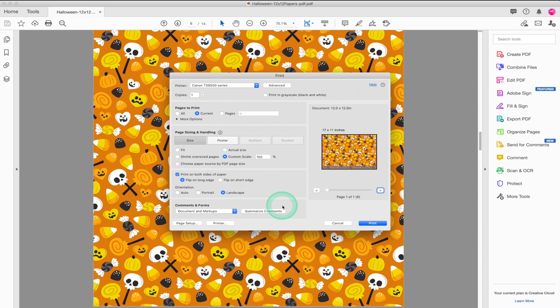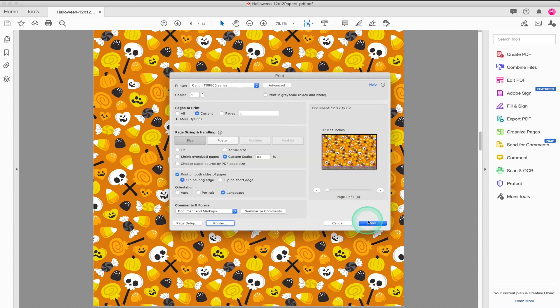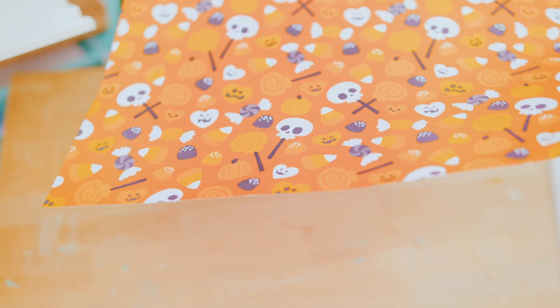Now head to the printer dialog box. Make sure you select 'media and quality' — this will allow you to print from the rear tray. Select 'photo' since that's the type of paper we're printing on, and last select 'best' as the quality. Now you're ready to print. I'm printing using my Canon TS9521C printer.